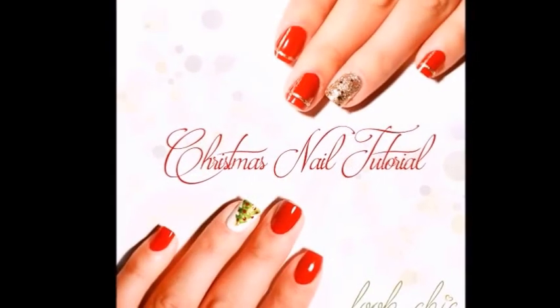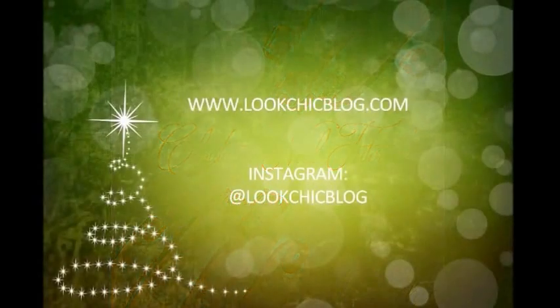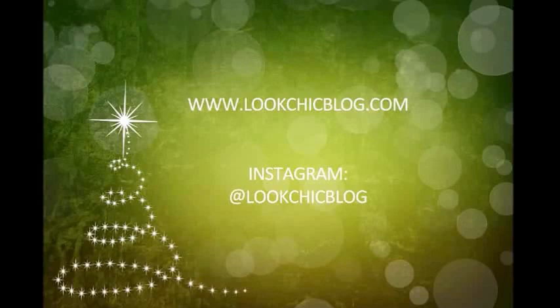These are the final two — let me know which one you girls like best in the comments below. Make sure to follow on Instagram lookchicblog and check out my website at lookchicblog.com.